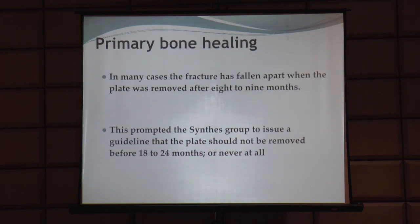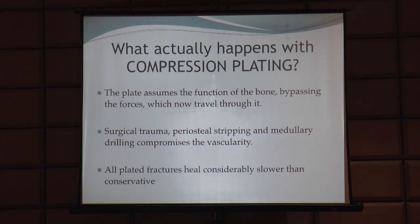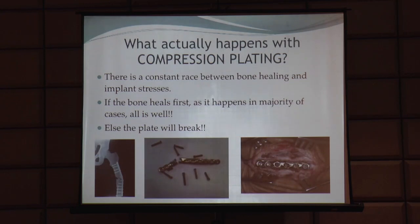The patient was using the limb on the behest of the plate, not on the basis of the united bone, and there is no way to tell in such fractures when the fracture is actually united. In many cases the fracture had fallen apart when the plate was removed at eight to nine months - right now Synthes has revised their implant removal guidelines. What actually happens in compression plating is the plate assumes the function of the bone, bypassing the forces. Surgical trauma, periosteal stripping, and medullary drilling compromise vascularity, so all plated fractures heal considerably slower. It's a race between bone healing and implant stresses - if the bone heals first, all is well; otherwise the plate will break.